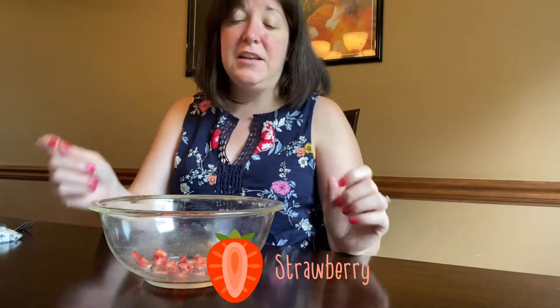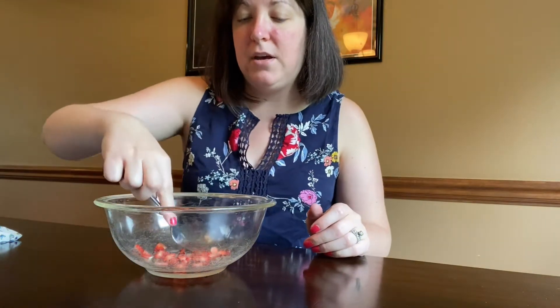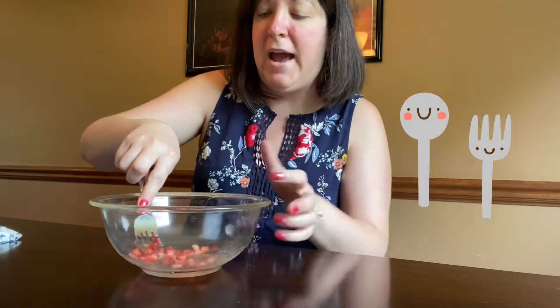Alright, so now that you know what we'll need, let's get started. So first, what you have to do: get one organic strawberry and dice it up — I've already done that in this bowl — and you're going to take a fork, or you can mix it up another way, but you're going to want to mash it.